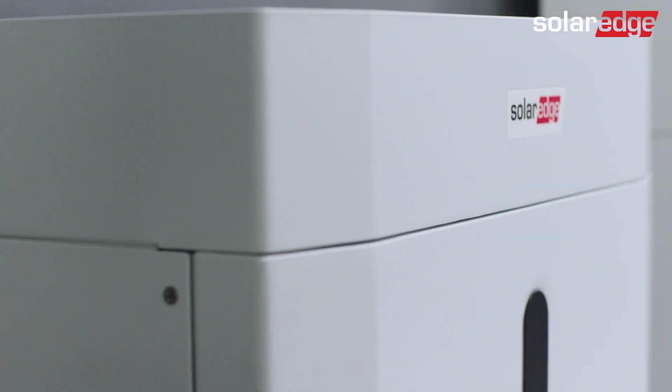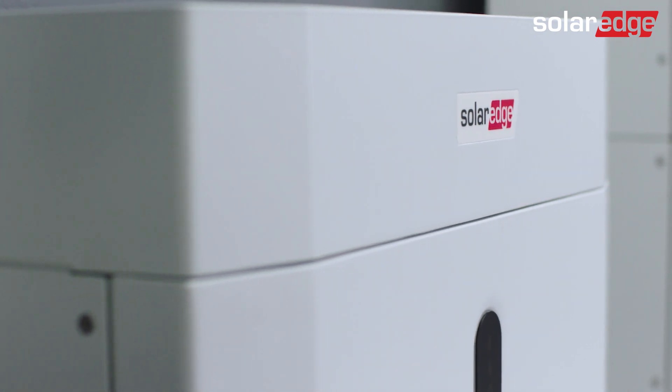Well done! You have now successfully wired the SolarEdge Home 48V battery.